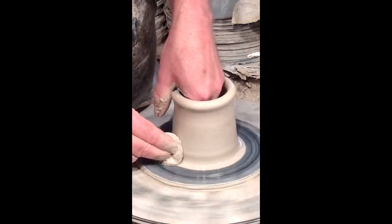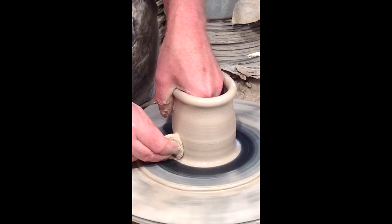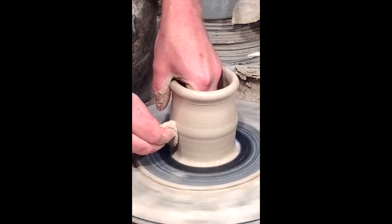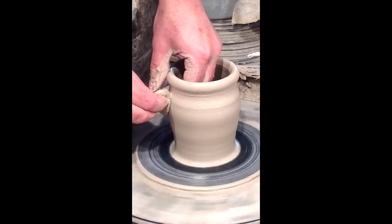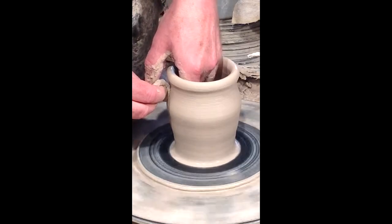I'm going to do several pulls. I go back down to the bottom to get that extra clay, press in, and kind of get underneath it. Then I'm slowly pulling from the bottom up to the top, raising the walls higher and higher to use all the clay that's there.